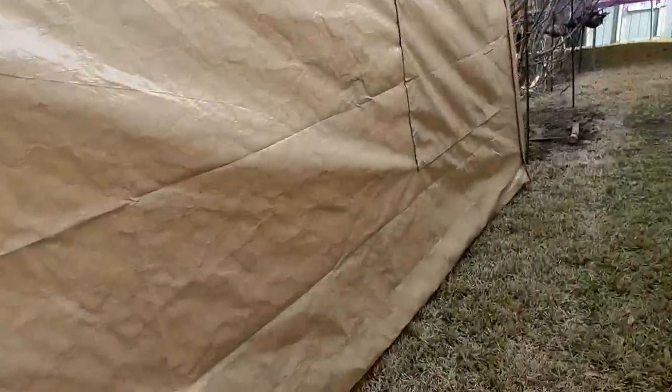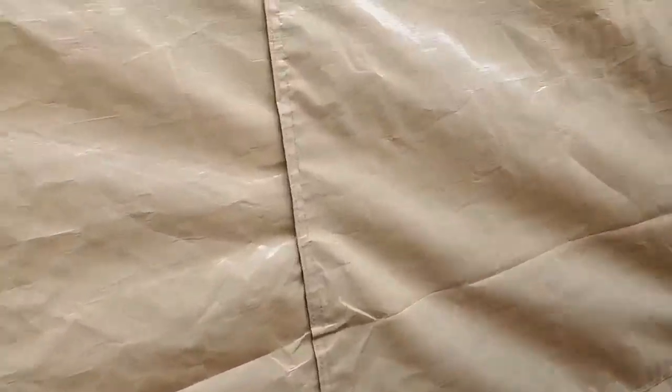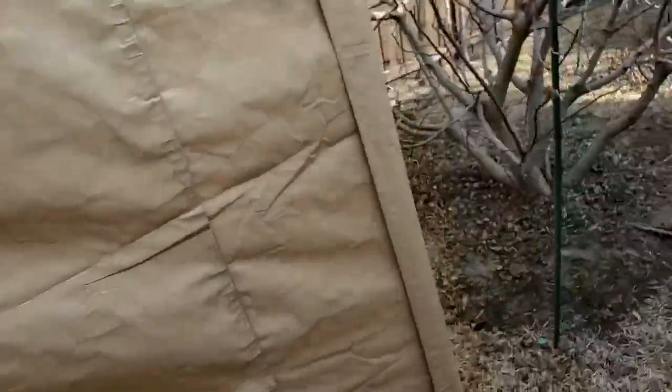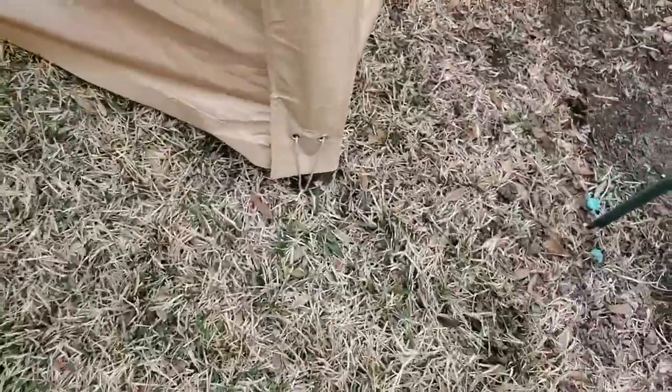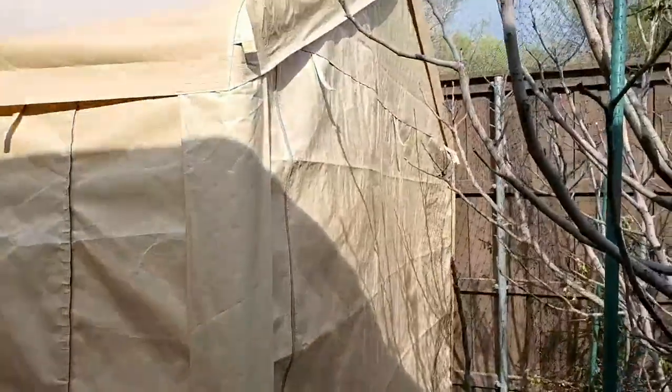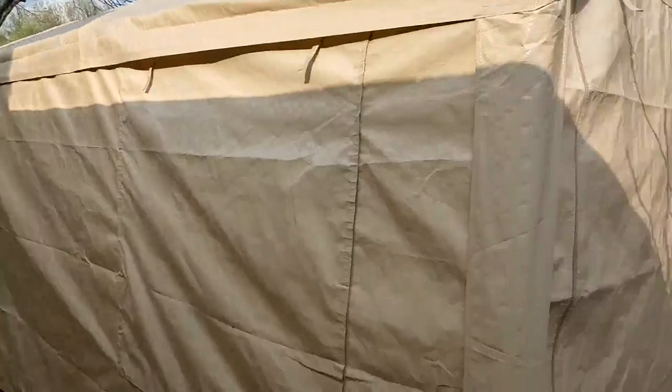The velcro is tight and doesn't come off. Each end is actually velcroed inside too, so it is really strong velcro. I staked it down and tied everything around the bottom. I'm lucky enough that I have an eight-foot fence on the other side, so there's no way for wind to get in and take off with the garage.